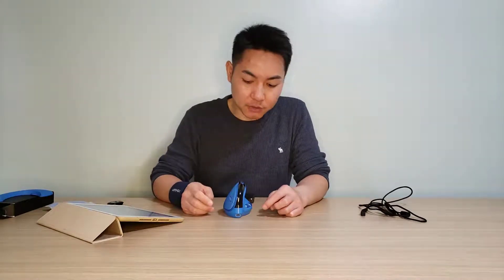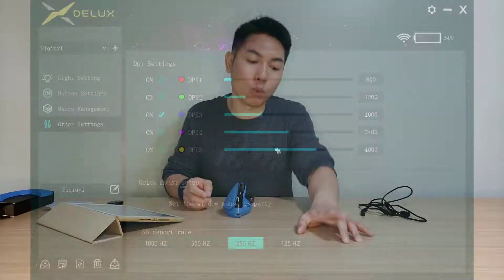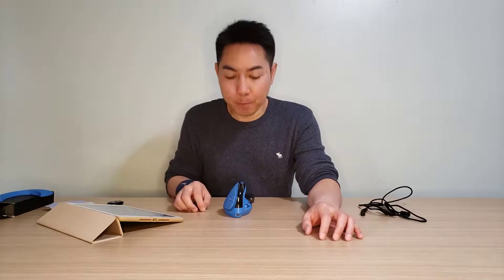For functions, let's talk about DPI first. By default it has five DPI sets you can choose, and you can set each value in the software in increments of 100 — so step one could be 100, step two 200 or 300, and so on. You can also set a default DPI level so every time you turn the mouse on or switch between devices, it always starts at your preferred DPI setting.